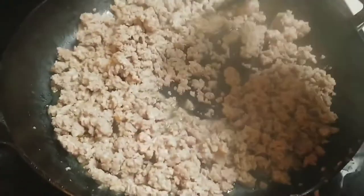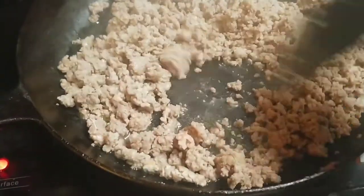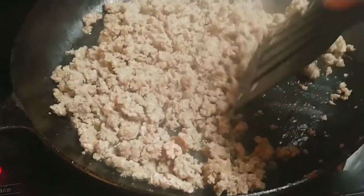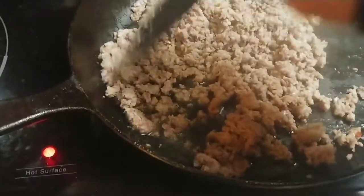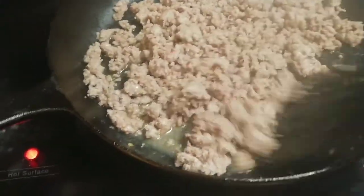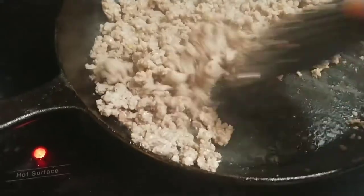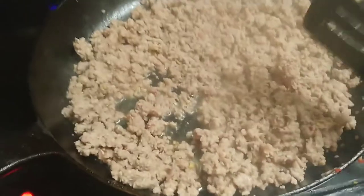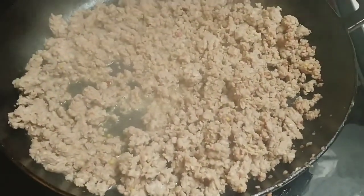Once you have your sausage browned, some people will drain the grease — I don't. I think the grease is where you get a lot of your flavor. I don't drain hamburger when I make chili, and I don't drain sausage when I make gravy. So the next thing you're going to do is take your milk with your flour and pour that in.